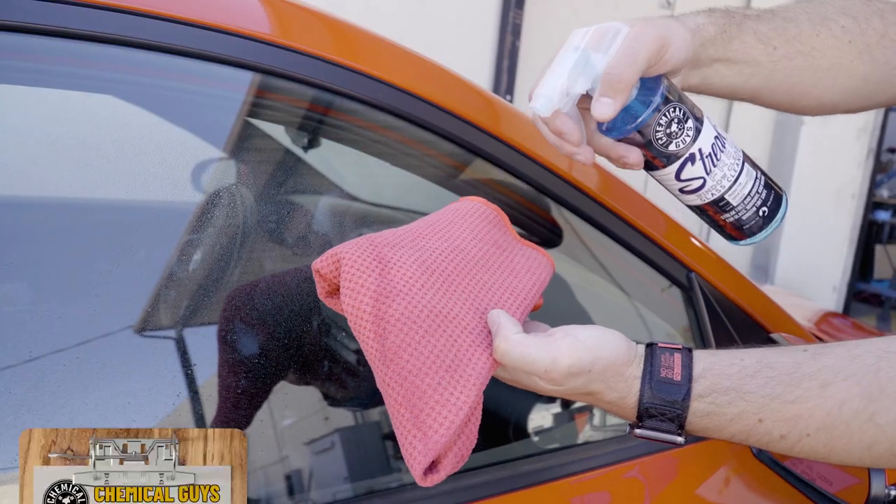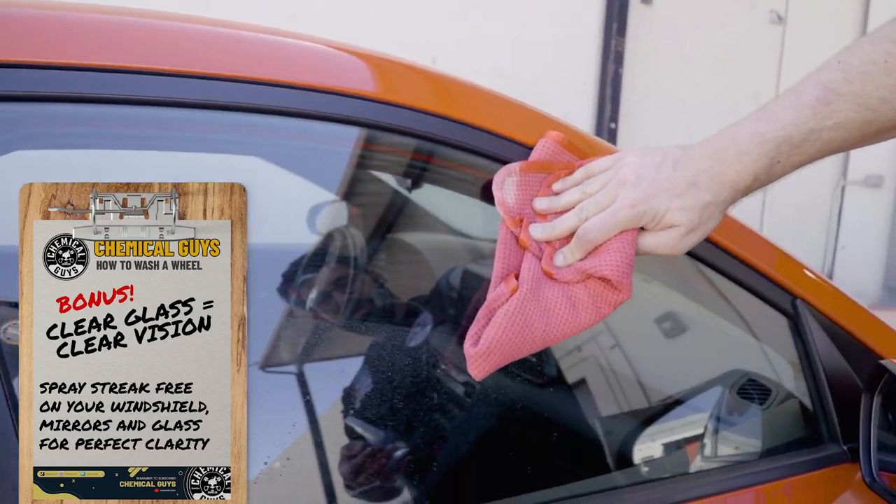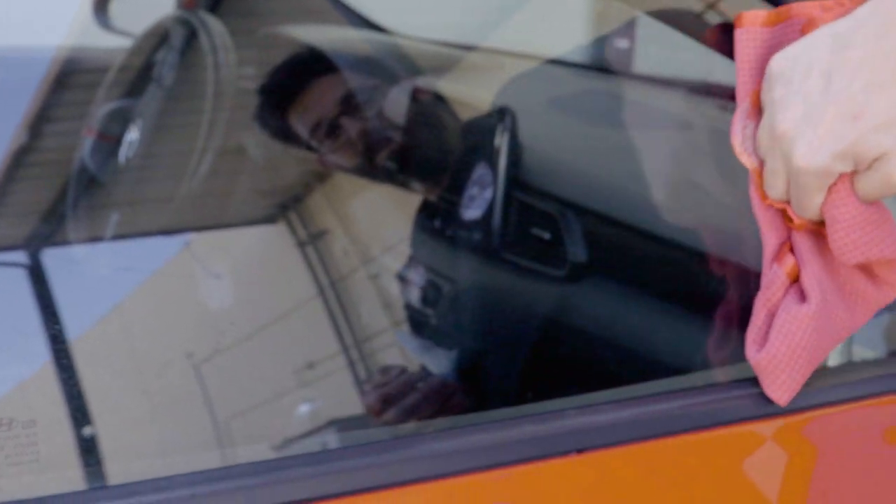If you'd like to tackle the windows, grab some streak-free window clean glass cleaner — safe for all windows, including those with tints. Spray down your window and wipe down with a waffle weave towel.